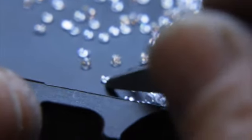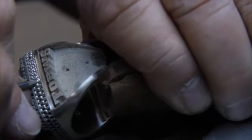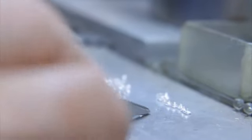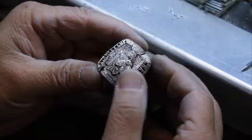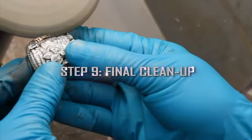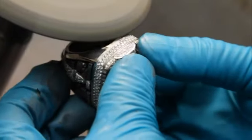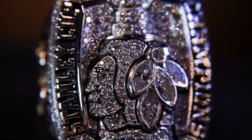Each of the 404 gemstones is set individually by hand by Jostin's Master Jewelers, using techniques that are centuries old. The top of the ring is assembled to the base, and the ring goes through one final cleanup in the hands of the master jewelers. The finished product is one of the most intricate championship rings ever designed.